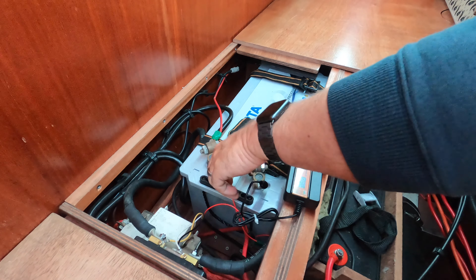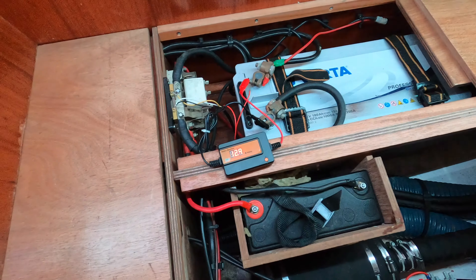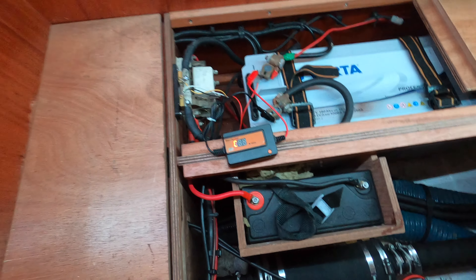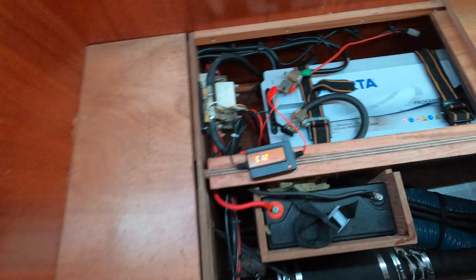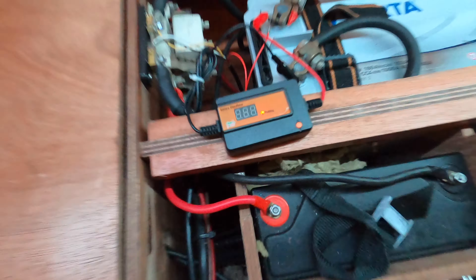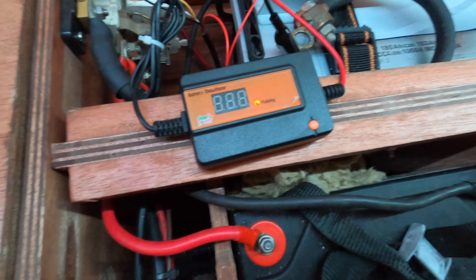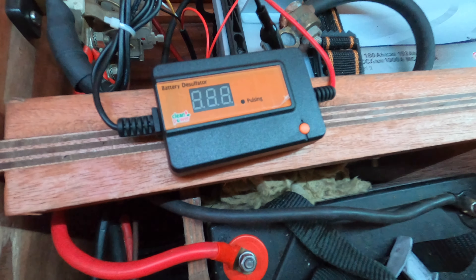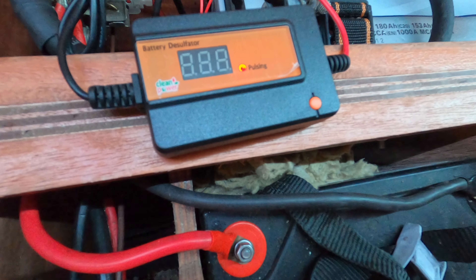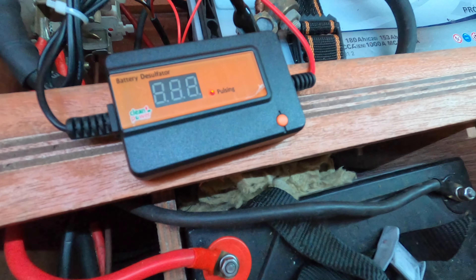It's got a manual voltage selector, though it will also auto-select the voltage. This unit has got crocodile clips, but I'll probably end up taking the crocodile clips off. Apparently this is as easy as just connecting it up to the battery.